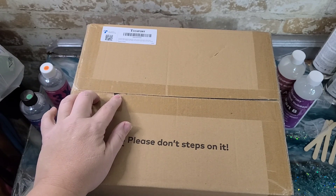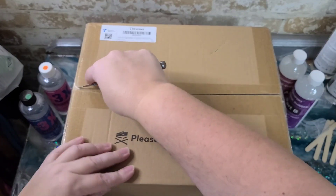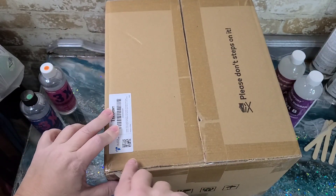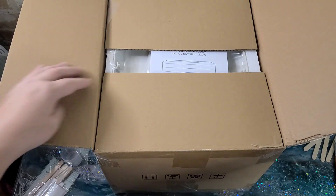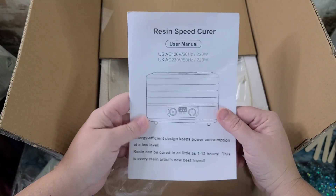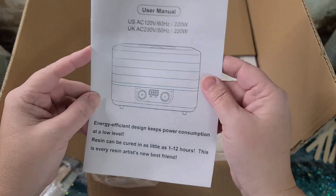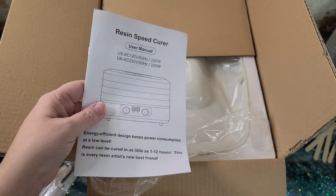We're going to be opening up and trying out their resin curing machine. I have tried one before, and I'm excited to try theirs because it seems like it's maybe made a little bit better than the one I had tried. They said it will help speed the curing time of resin as well as silicone. I'm going to pull everything out and then we'll show you at the end.